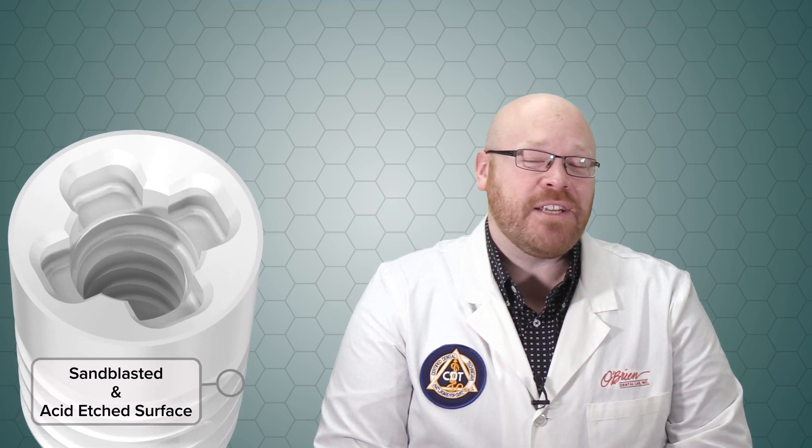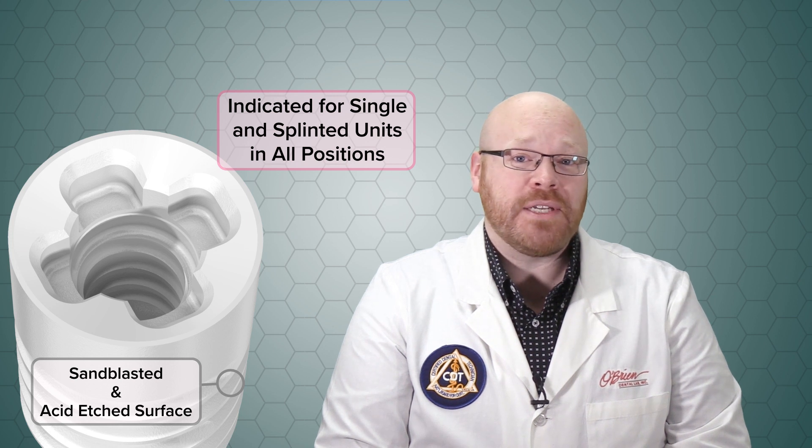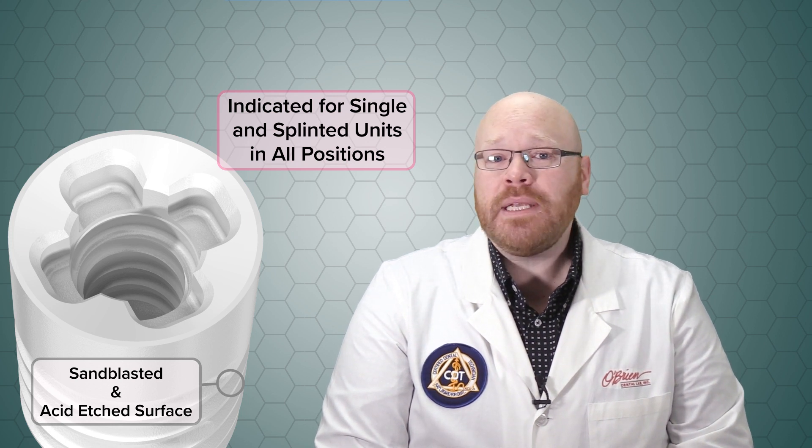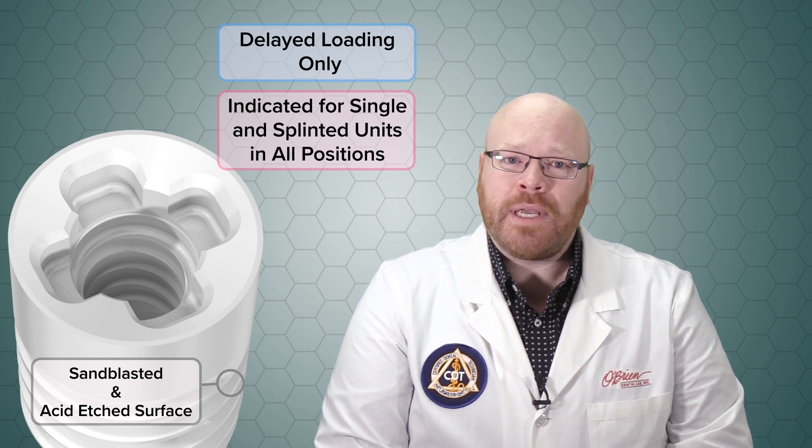The Nobel Pearl implants feature a sandblasted and acid-etched surface and are indicated for both single and splinted units in all positions. The implants have been engineered to achieve primary stability, but they're really intended for delayed loading only.